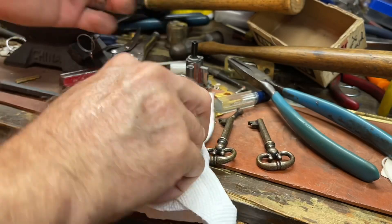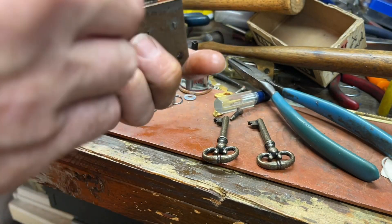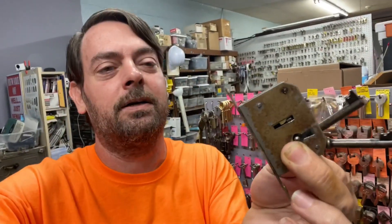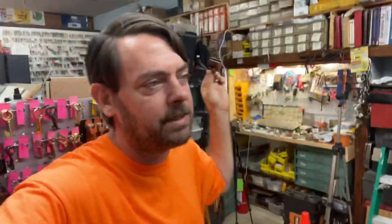Photo time! And there we go — got a couple of keys made for this Argentinian three-lever lock. Thanks for watching. If you have any questions or comments, post them in the comment section. If you're a customer and cannot find a local resource to do this, please send pictures of your lock to selockingkey@gmail.com so that we can give you an idea of what you might be looking at to get keys made.